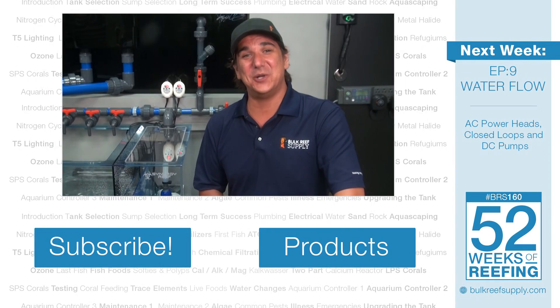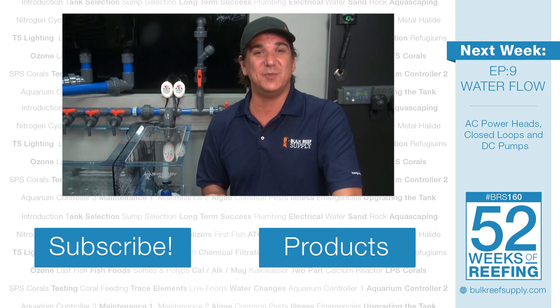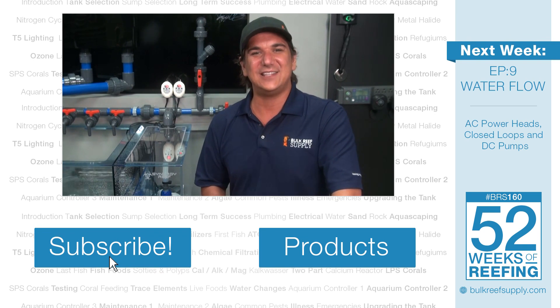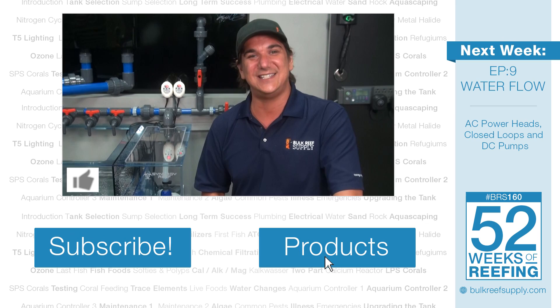That's all for this week. Next week we are going to install the flow options for the tank, talk about all of what is out there in the powerhead world and hopefully share some information you have never heard before. Make sure to hit that subscribe button and if you like these videos don't forget to give the team here a quick thumbs up. See you next week with week 9 of the BRS 160 flow.